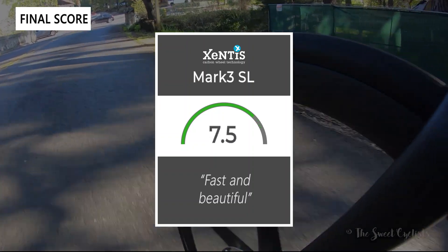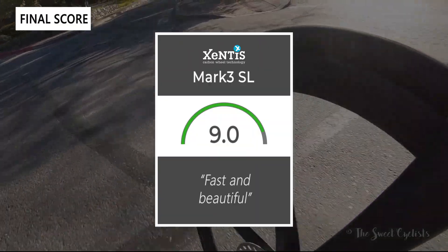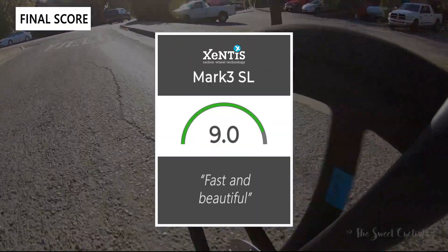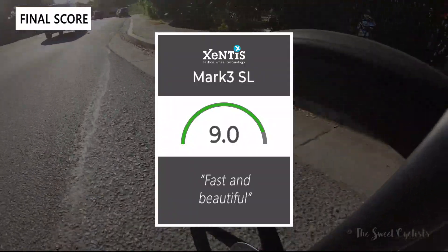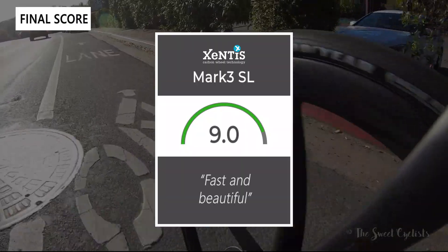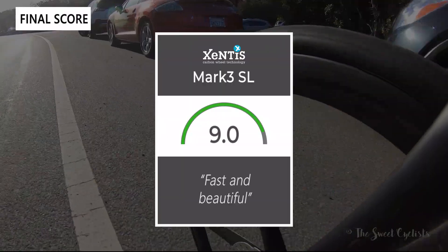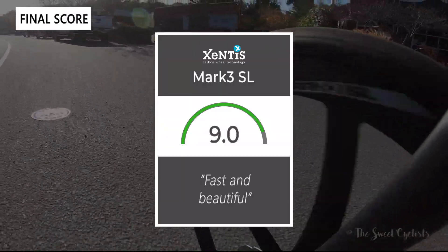Taking everything into account, we give the wheels a 9 out of 10. These are really fast and beautiful wheels, so if you're looking for a carbon fiber wheelset upgrade and have the budget for it, the Zentes Mark IIIs are hard to beat. Thanks for watching — don't forget to like and subscribe. You can find more content at thesweetcyclist.com and follow us on Instagram at The Sweet Cyclist. This is The Sweet Cyclist — enjoy the ride.